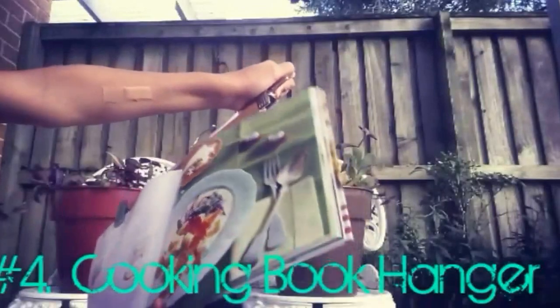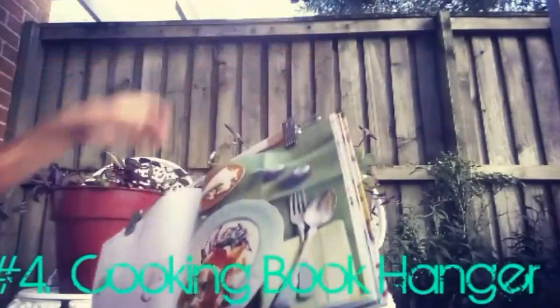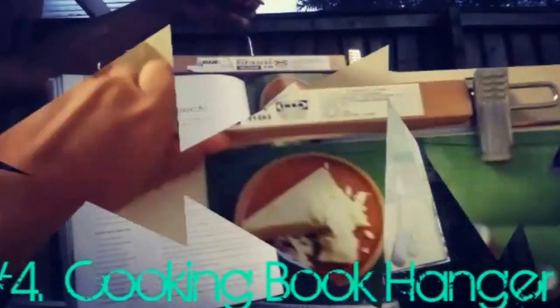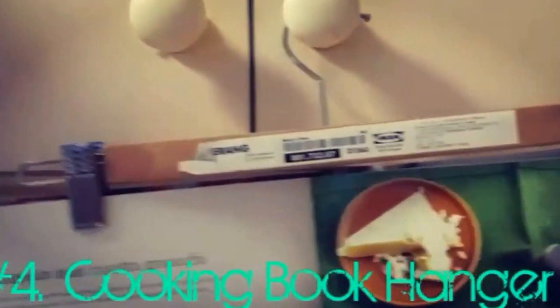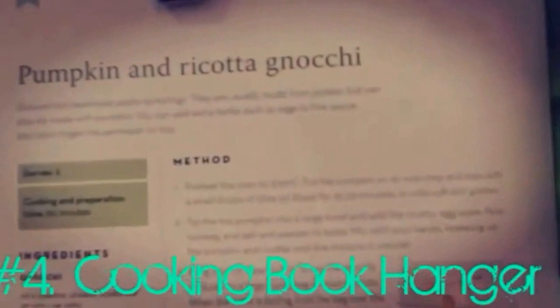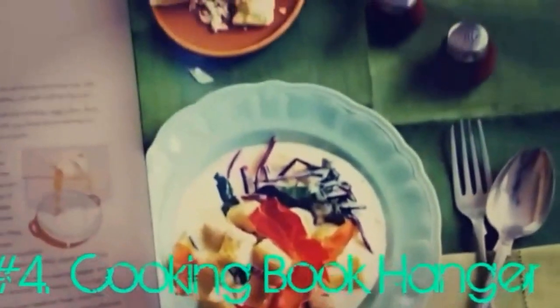All you need to do is get your cookbook, turn it to the page you want, get a clipping hanger, clip those two pages together, and hang it on a cupboard knob. I find this really helpful and it's probably one of my best life hacks in this video.